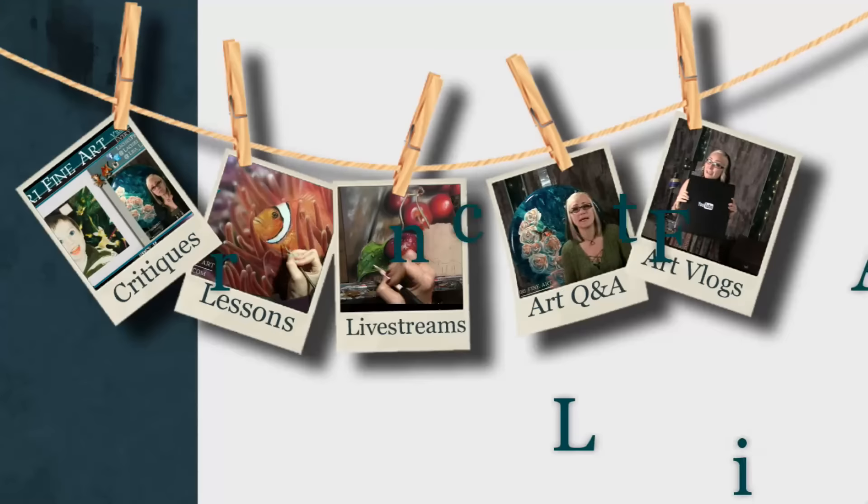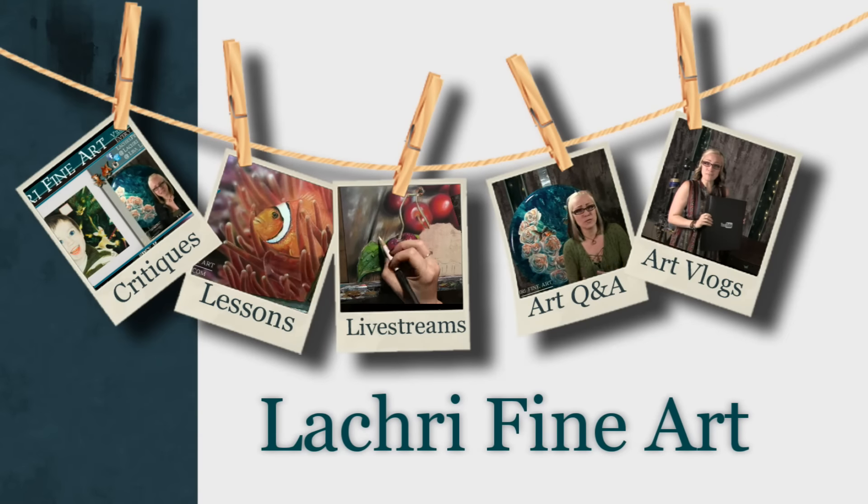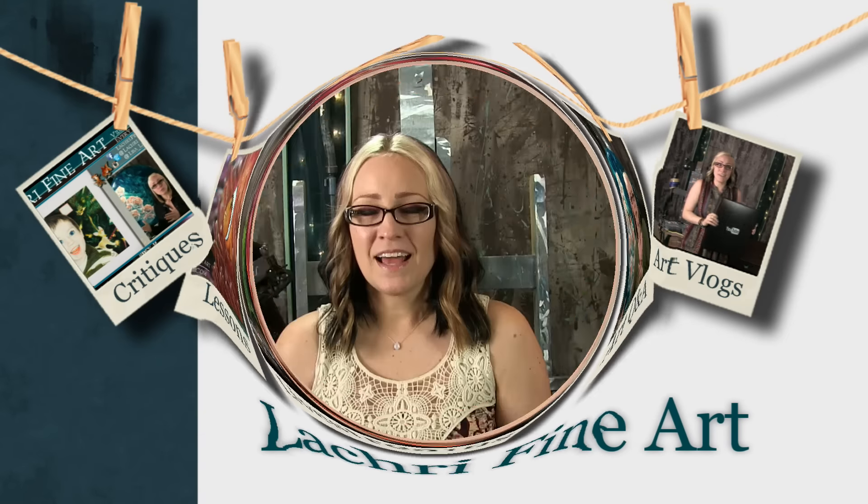Today I'm going to be sharing my March Smart Art Box project. Hi, I'm Lisa, the artist behind La Cree Fine Art. If you are unfamiliar with what the Smart Art Box is, it is a monthly subscription box where every month you get a box full of full-size art supplies sent to your home. This video is sponsored by Smart Art Box.